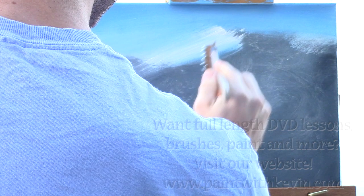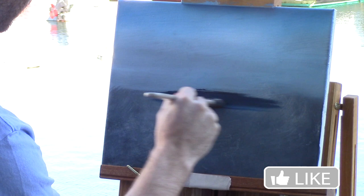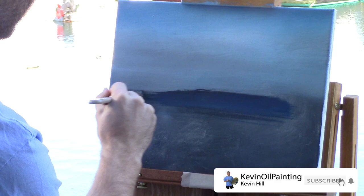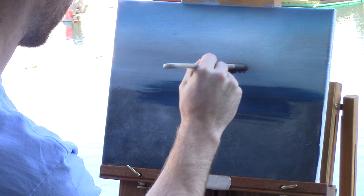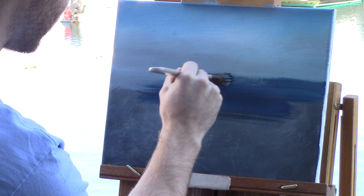Next we're going to go ahead and place in our ocean area. I have some blue and black here today — a little white is okay too. I don't have my horizon taped off because I don't think I need to. There's just a little tiny bit of horizon showing, so I'm going to go above halfway on the canvas, up like this. My paint's already starting to set up, but there we are.